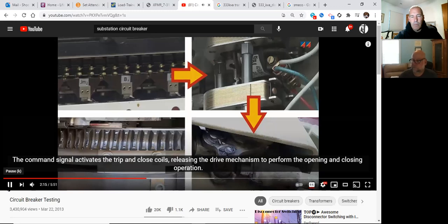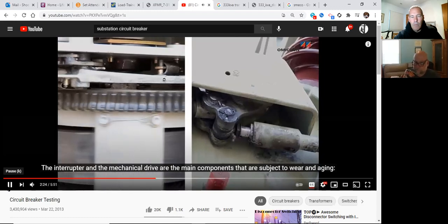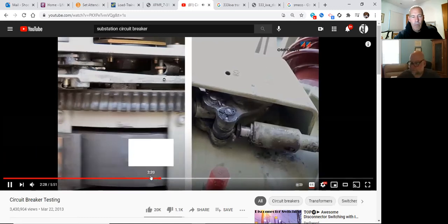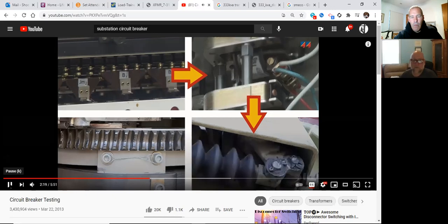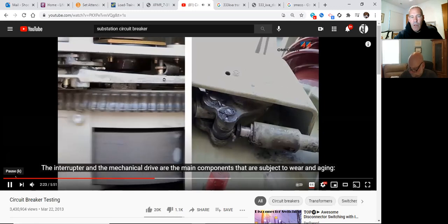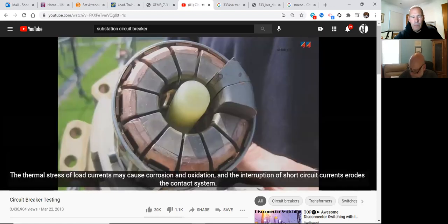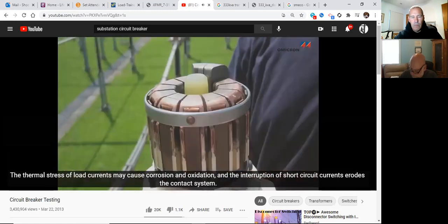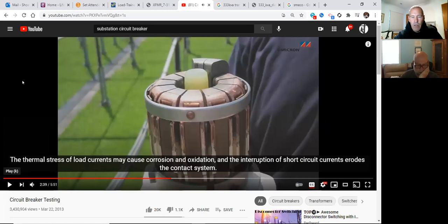The interrupter and the mechanical drive are the main components subject to wear and aging. You can see how fast the breaker opens and then immediately closes during testing. Thermal stress from load currents may cause corrosion and oxidation, and interruption of short-circuit currents erodes the contact system.